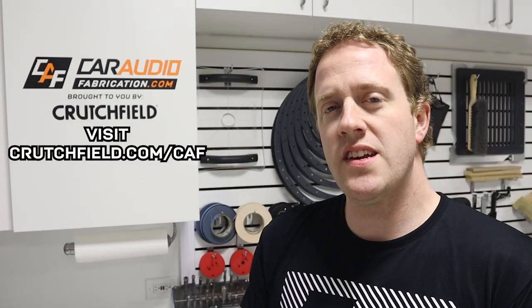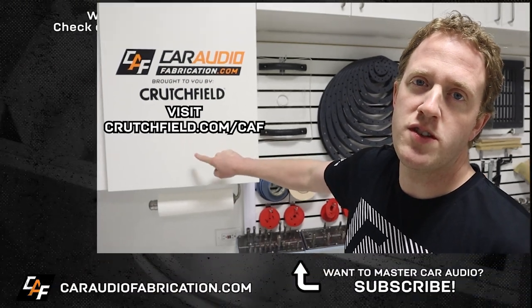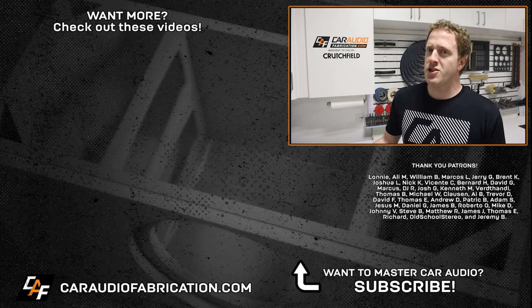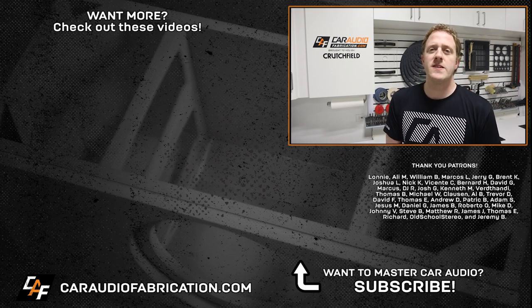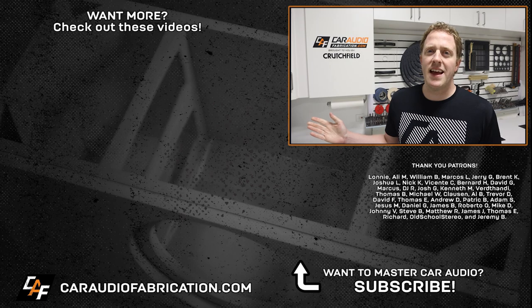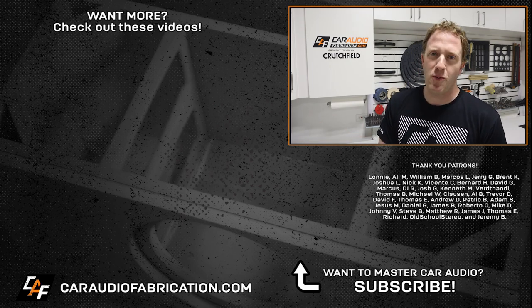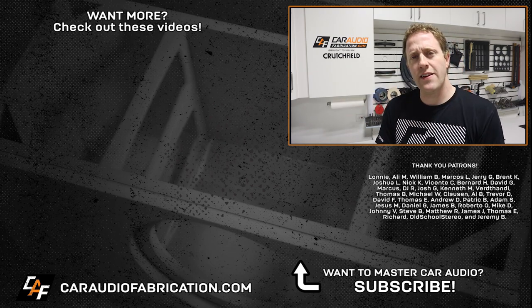It looks great, but how does it sound? If you would like to see a new video where I do an audio test, let me know. If you're new here and want to catch more videos in the future, I'd love to have you as a subscriber. Next time you're planning and choosing car audio gear, be sure to visit our show sponsor Crutchfield at the link on screen or down in the video description. A special thanks to Lonnie, Ali, William, Marcos, and Jerry, along with the rest of the Patreon membership team – a big thanks for making these videos possible. Thank you for watching. Check out some of the other videos here on screen. Stay safe, my friends, and I hope to see you again soon.